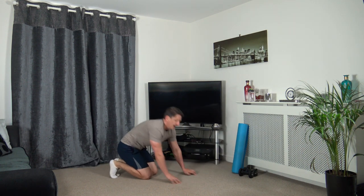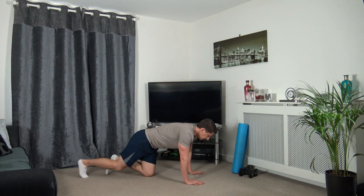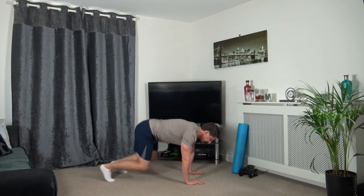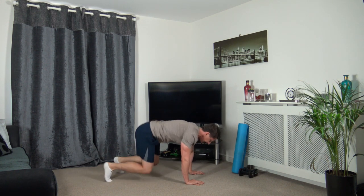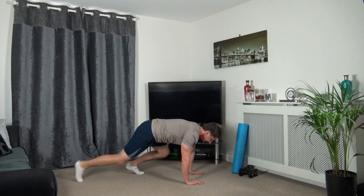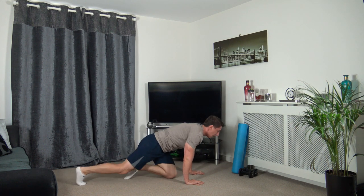Next exercise is the jump in and out, or you can step it in and out - it's entirely up to you. Three, two, one, let's go. If you've not tried jumping in and out, give it a go - you may enjoy it. Working at your own pace; if it's too hard, step it in, step it out, that's all you've got to do. Three, two, one.